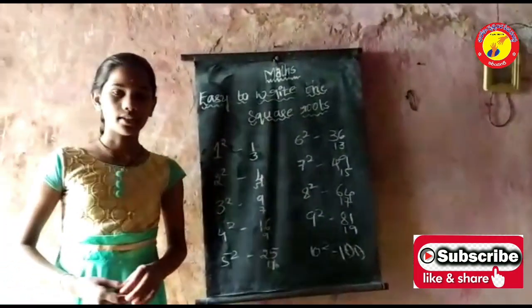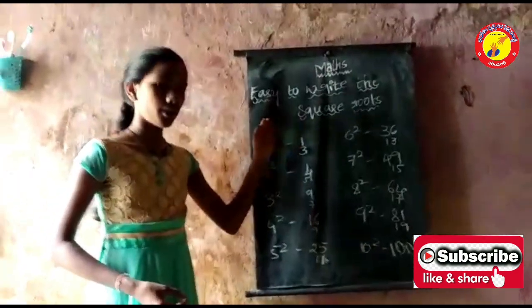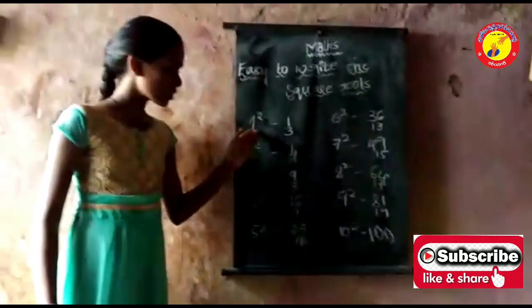Today I am explaining an easy way to write the square root up to 100. When you are not remembering the square roots, I am going to explain a simple trick for you.